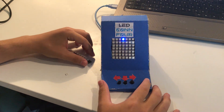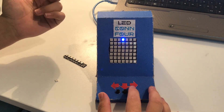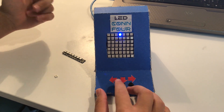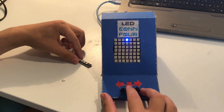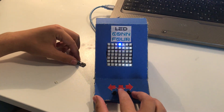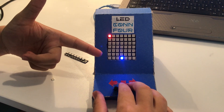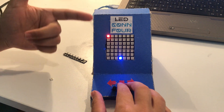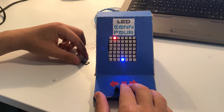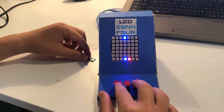Here we also have buttons. The right button is to move the light to the right and the left button to move to the left. The middle button is to drop the light to the selected column. After you drop your disc, the game turns to the next player and the second player drops their disc, and it goes like this.